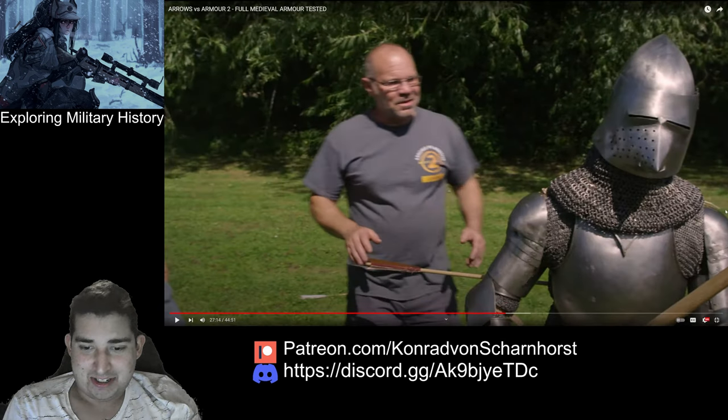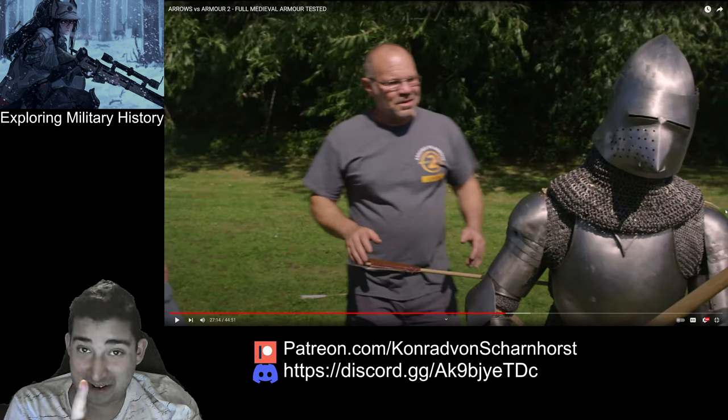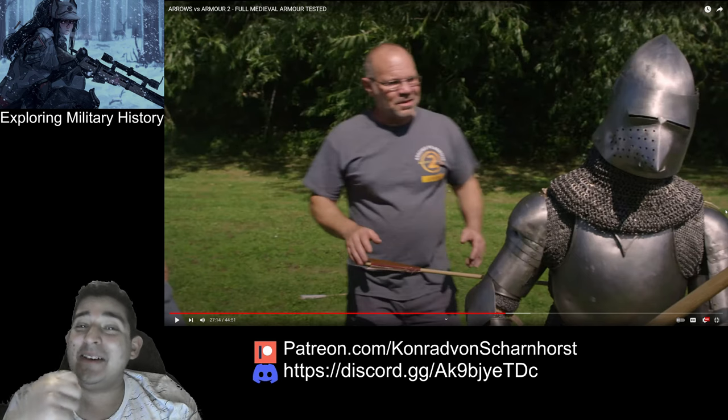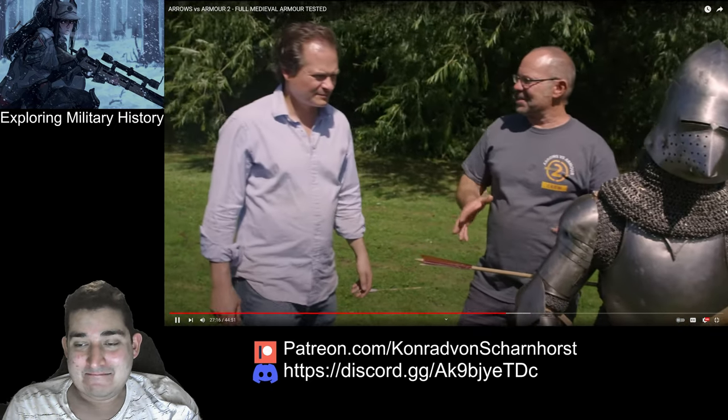People ask why they didn't just pick up the arrows and shoot them back. Every single arrow that has hit this man and not gone through the armor has broken into a thousand pieces. You're not shooting those arrows back — maybe if you pull them out of your dead friend. This is fantastic.